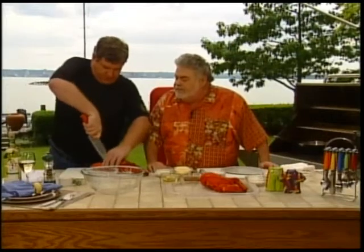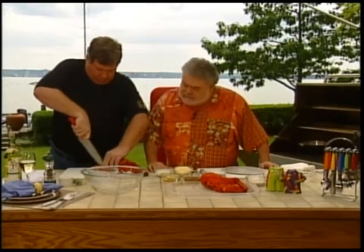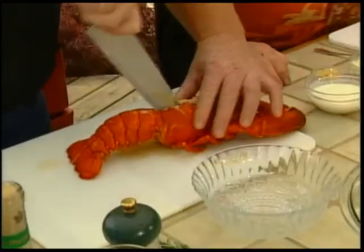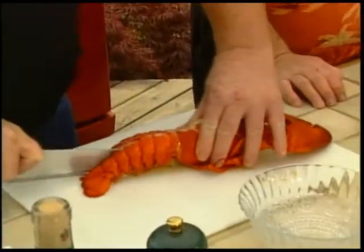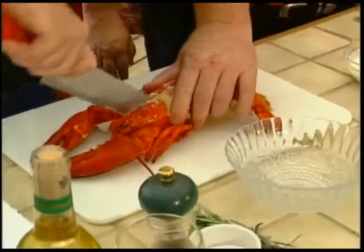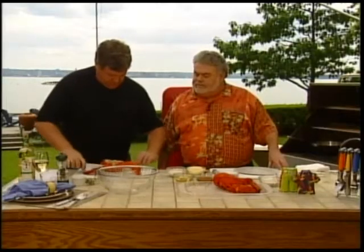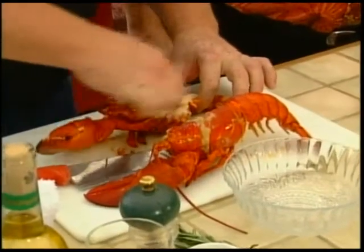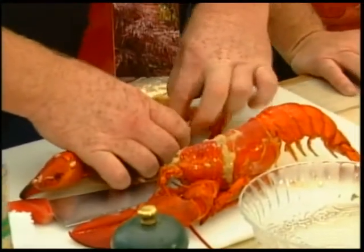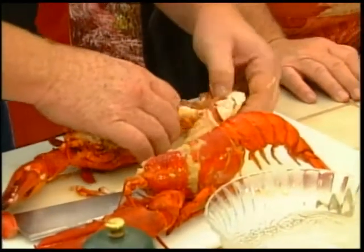Do you want to snap those guys open? Now these have been parboiled. We're going to cut them lengthwise in half, completely in half. Nice — use a sharp knife. It's a one and a half pounder. We're going to take out the tail meat and the meat out of the claws, scoop out the shell, rinse it, drain it, and reserve it to put the Thermidor mix in.